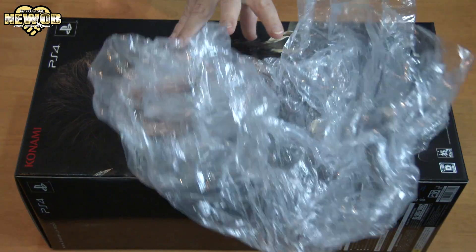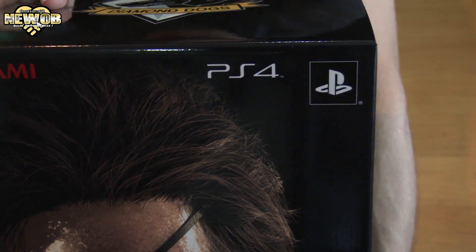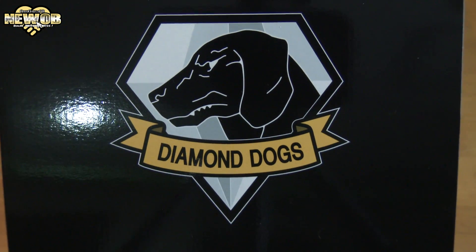Whoa! What the? I don't care, sorry. PlayStation 4. In your face. Box engine. Diamond Dogs.